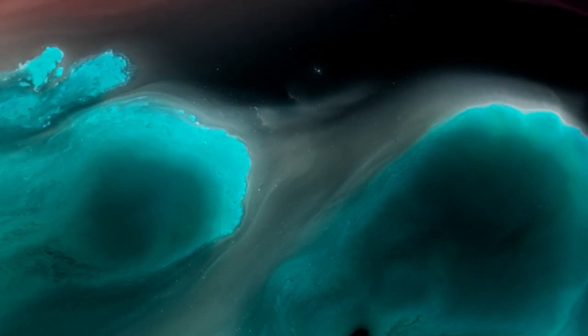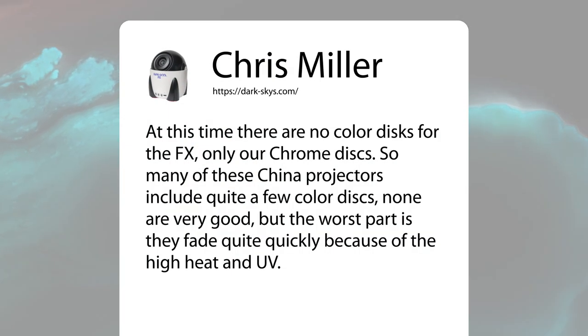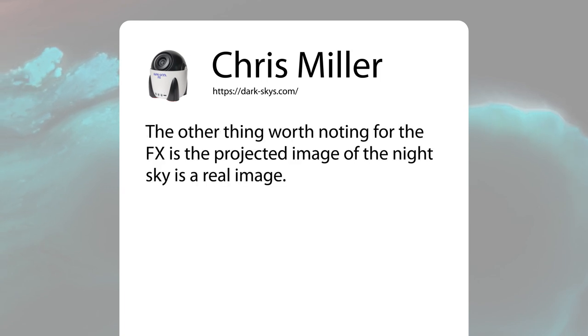I checked in with the team to find out what their plans were for colored discs. At this time there are no colored discs for the FX — only chrome discs. Many of these China projectors include color discs, but none are very good, and the worst part is they fade quite quickly because of high heat and UV — a major complaint in Amazon reviews. They won't sell colored discs for the FX until that problem is solved. Chrome discs will never fade.